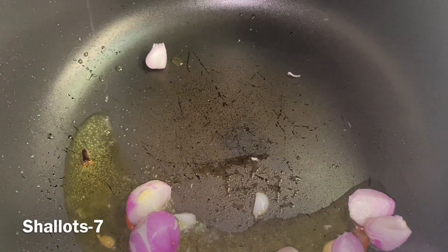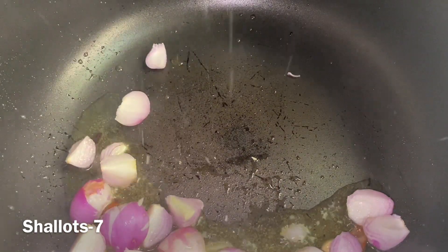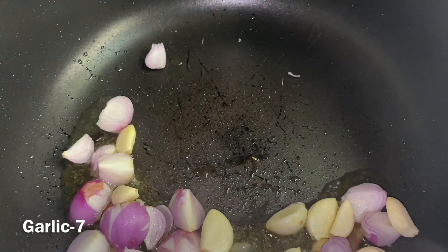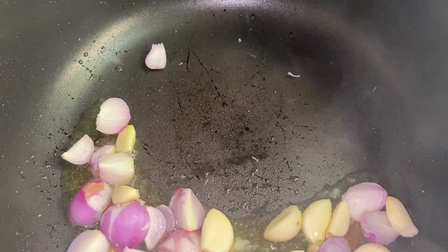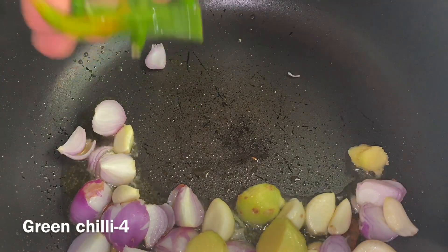Now we are going to add 7 eggs in the rice. Add the rice with a nice flavor. Add 7 eggs in the rice. Add 1-3 inches of pork. Add 4 eggs.